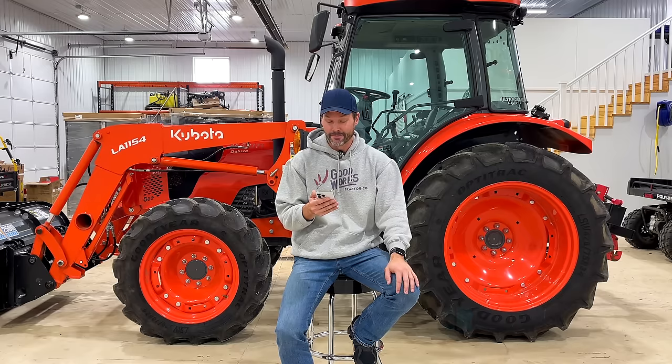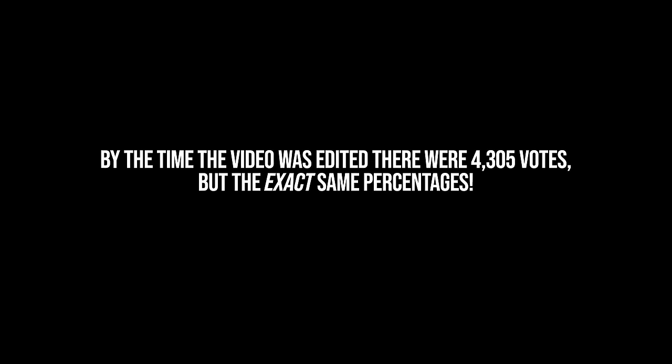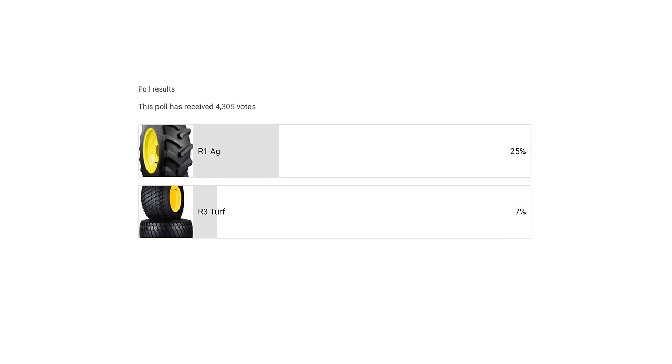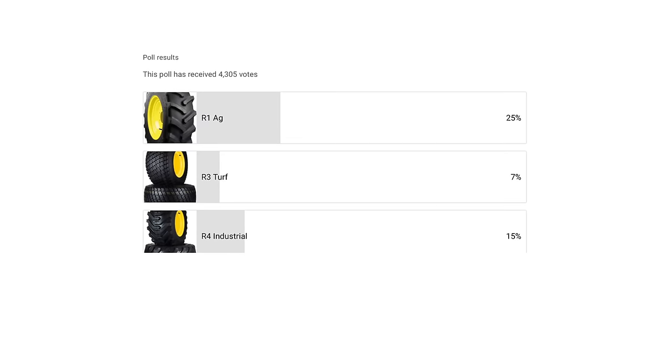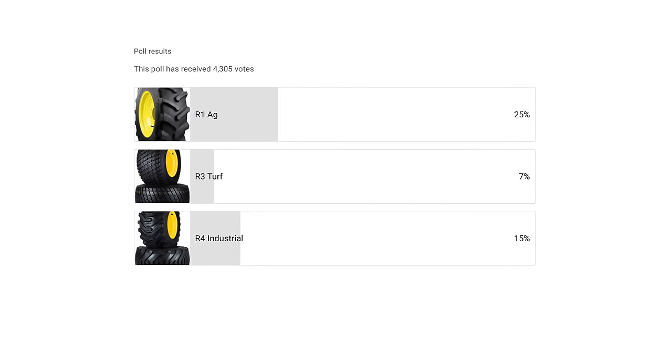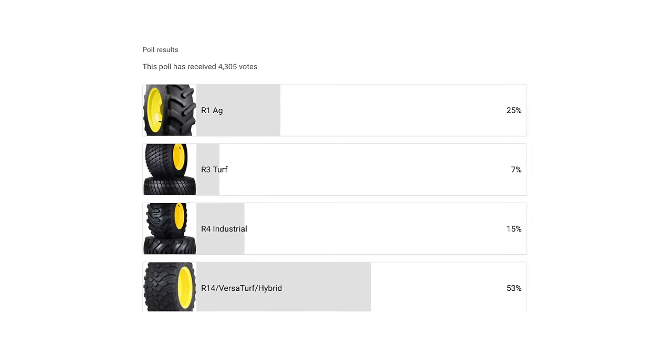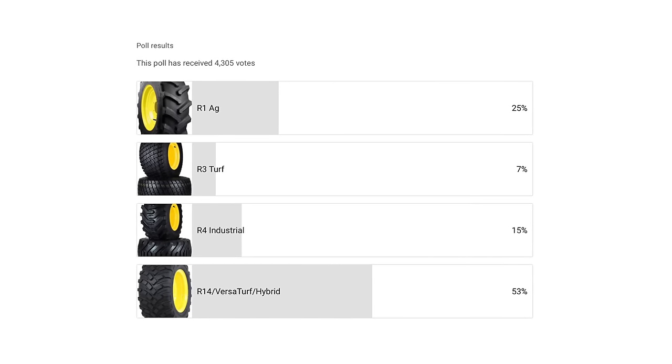There are some things that really surprised me, I'm going to be perfectly honest. 25% of the vote so far with 2,700 votes went to R1 Ag tires. R3 Turf got 7% - that was the lowest anybody voted, almost a rounding error down to zero. R4 Industrial got 15%, not very much. And then far and away the most popular was the R14/VersaTurf with 53% of the vote.